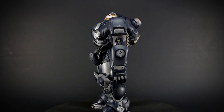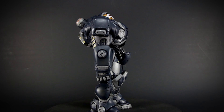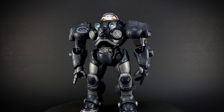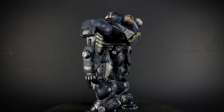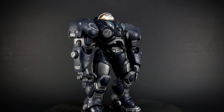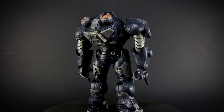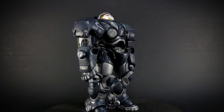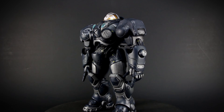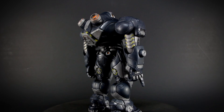Here we have James Eugene Raynor, or more commonly known as Jim Raynor, a former Terran Marshal turned rebel. Jim is the commander for Raynor's Raiders, an anti-dominion rebel group. He's wearing a Terran CMC-400 powered combat suit with the added upgrade of impact resistant black paint, customized with his personal details. Jim is a playable character in StarCraft 1 and 2, and in Heroes of the Storm he is a ranged assassin hero.